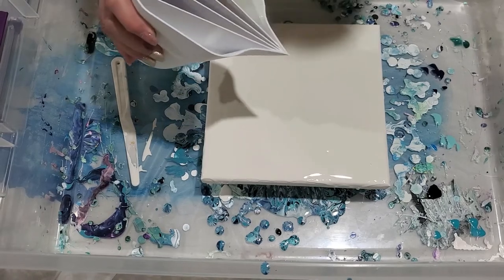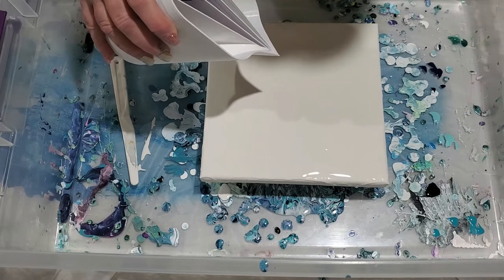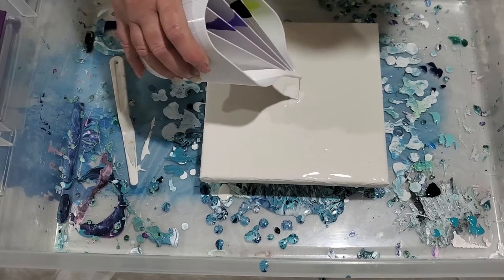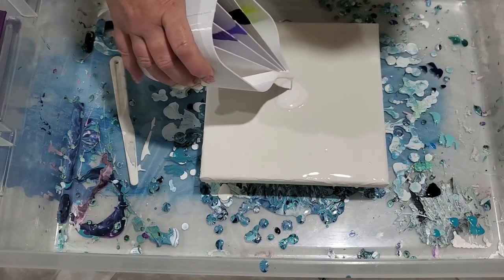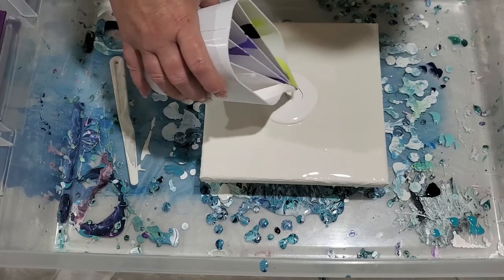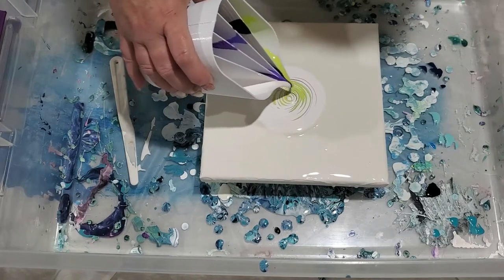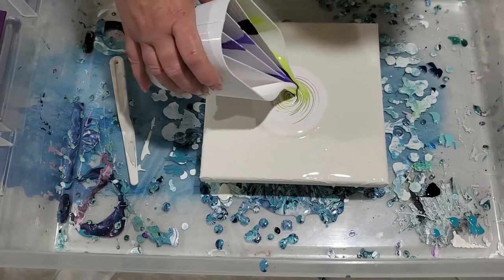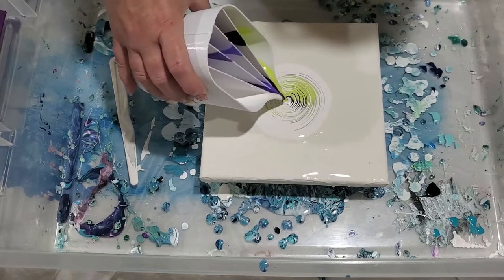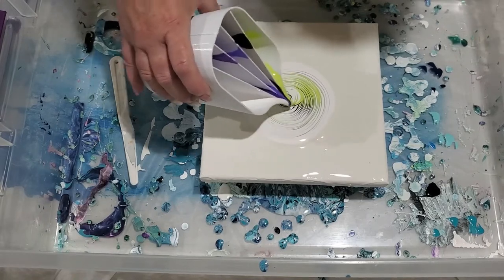I have not done one of these successfully before, so we're going to let this start. What we're going to do is go in a circle - it's going to be white first. You want to pour as slow as you possibly can and go in a circle. This is working fabulously! Now I'm going to go the other way.